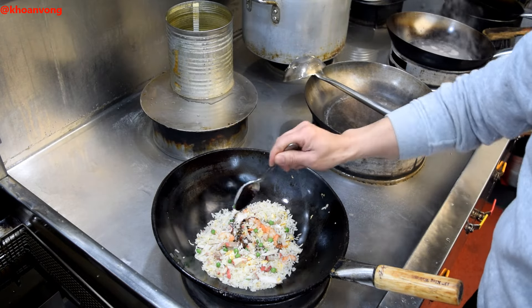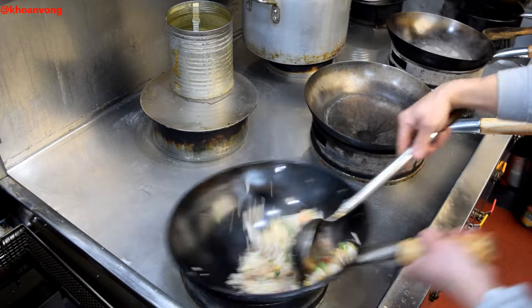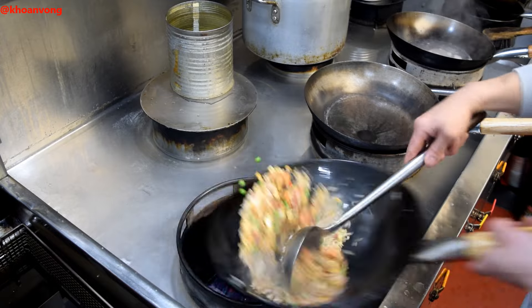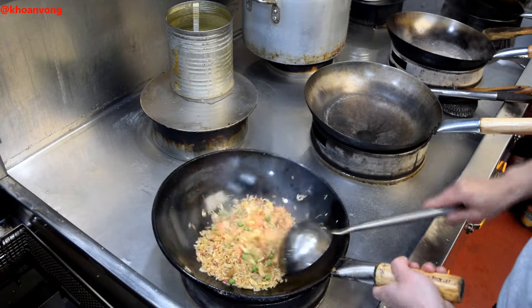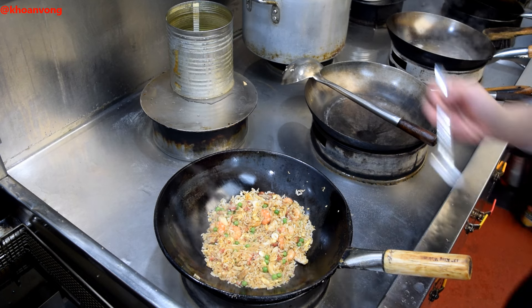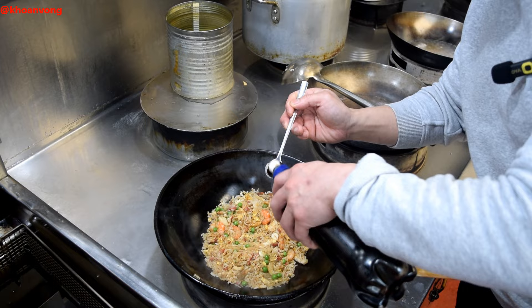About half a tablespoon of dot chui sauce. About a teaspoon of light soy sauce. That's all you need.